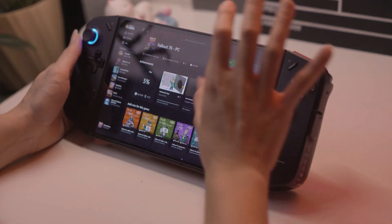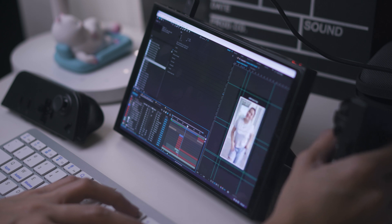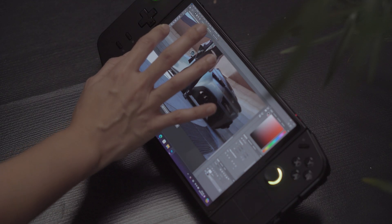The Legion GO may not be the first handheld console to be released, but it is the first one that I've touched, tried, and got to review. So let me get this right off the bat: this is not a gaming review. There's so much of that everywhere, so I decided to do something else — I decided to explore the Legion GO beyond gaming in an area that's important to me: content creation.